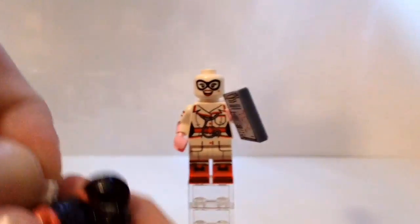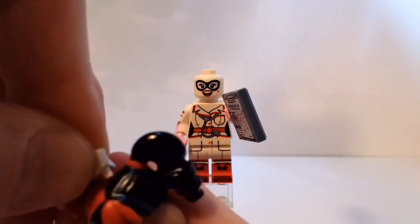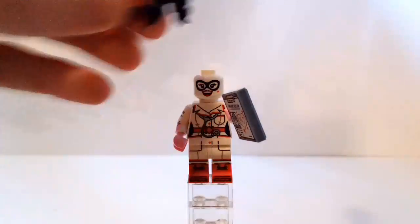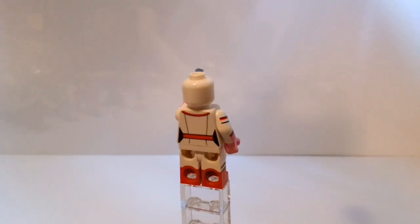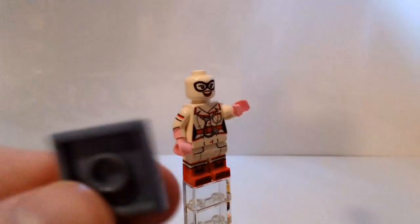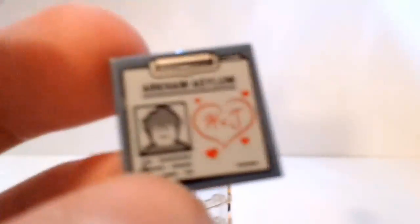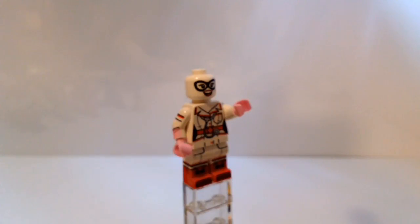On the top of her hair, this little nurse's hat plugs in on a stud, and since that's off-center on the hat, it makes her hat kind of off-center. She was seen very briefly in the movie like this. With the hair removed you can see the print better - she's just smiling and has the black mask. There's a 2x2 tile in sand blue that looks like a clipboard saying 'Arkham Asylum.' It has Joker's profile and says 'H plus J' with hearts - Harley Quinn plus Joker.